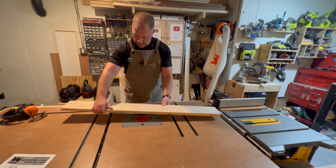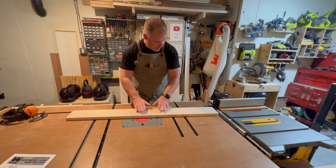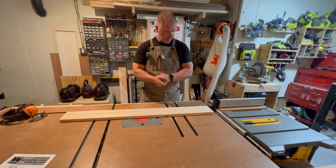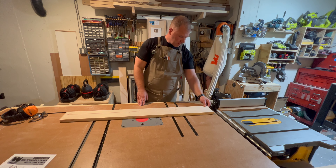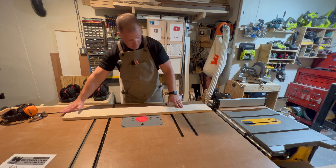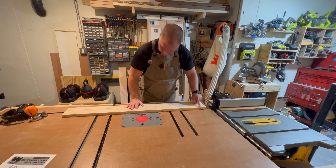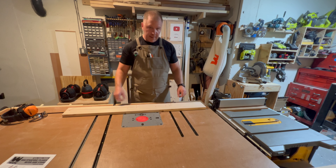All right, so that worked very well. There's a little bow — it kind of goes this way. When I put the glue underneath, I might have raised it up a little bit, so now it has a little bit of a bow. But it is really tiny, so I'm not too concerned about that. For the most part I don't have any snipe, which is really good. Right here I guess there's a tiny little bit, but it's only on that side. I can kind of see a little bit over here but I can't feel it — nothing that a little sanding won't fix.